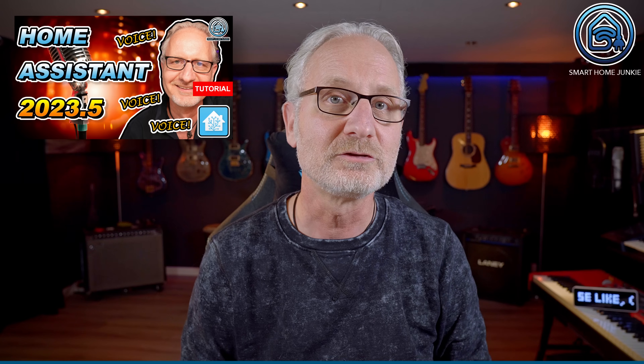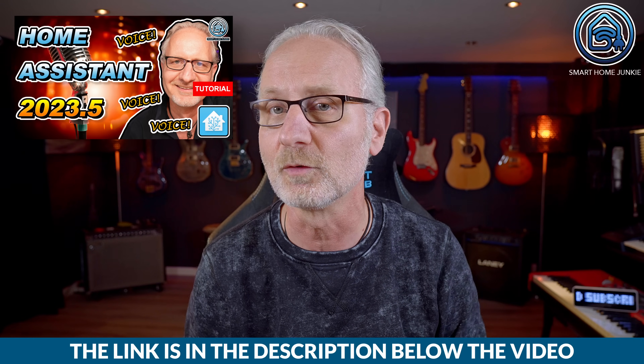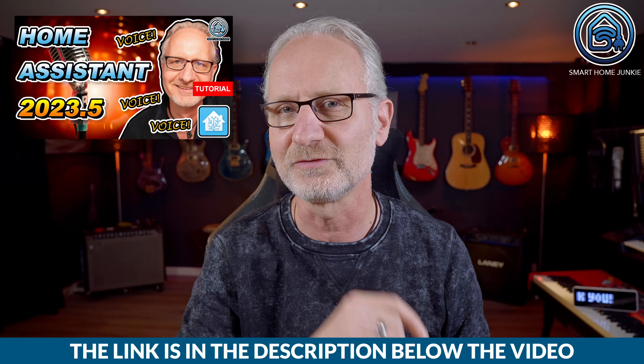In a previous video I explained in detail how to set up the voice assistant software in Home Assistant, so it works either locally or via Home Assistant Cloud, as well as how to use ChatGPT to control your home. Be sure to check out that video too, especially if you want to use ChatGPT or OpenAI. The link is in the description of this video.